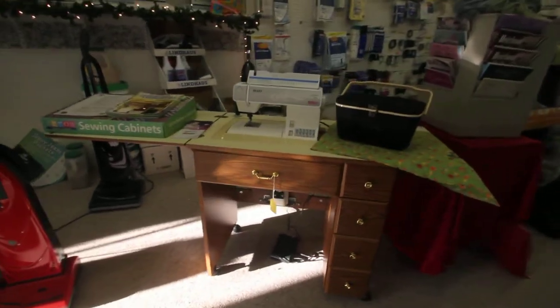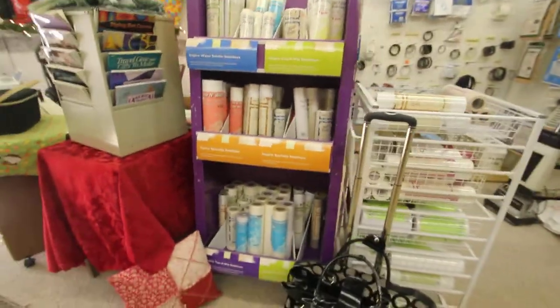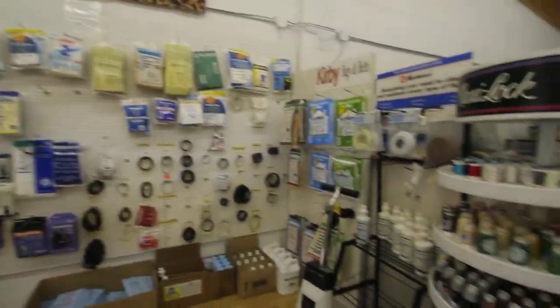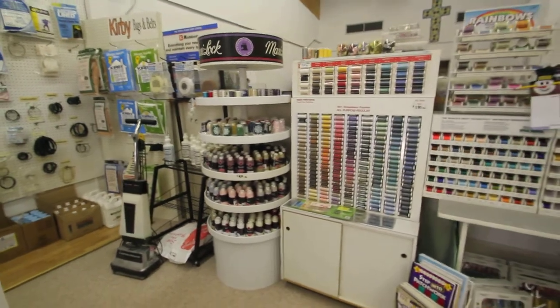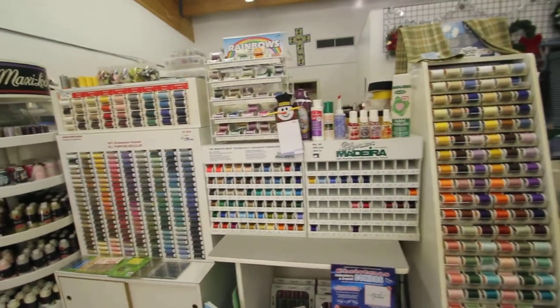We have an Aero cabinet there and we carry some samples. We have stabilizers, lots of vacuum bags and belts, and lots of thread — Woolly Nylon, Maxi-Lock, Swiss Mattressine, Madura, Superior, and Sulky Cotton.